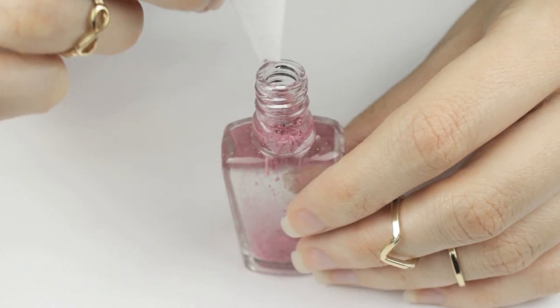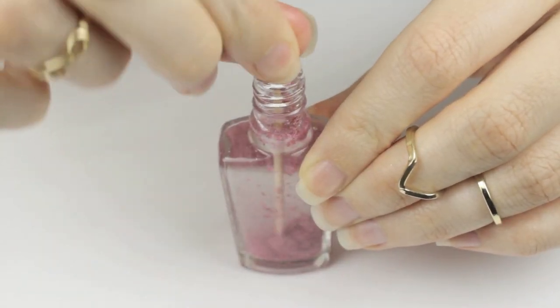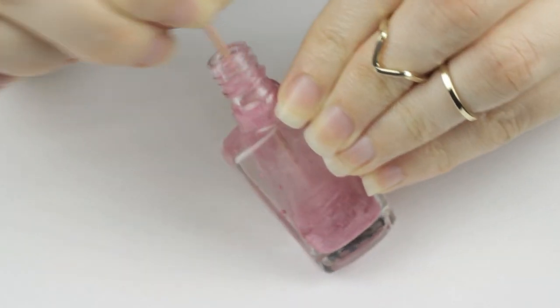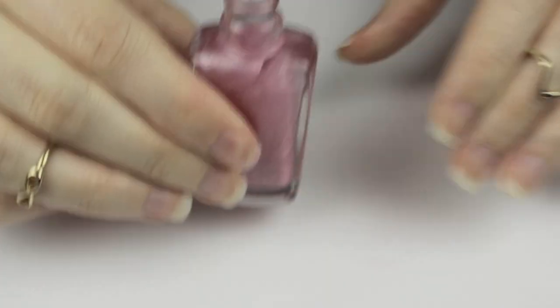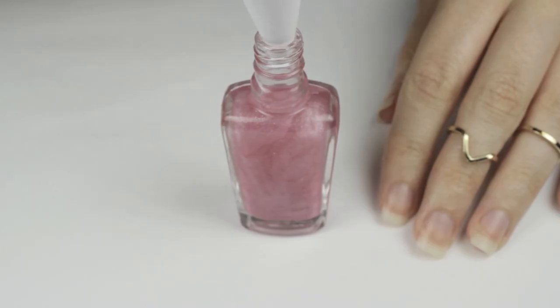Once you've scraped in a good amount, remove the funnel and use the toothpick to mix the eyeshadow pigment into the polish. This will take about one or two minutes of stirring to get an even consistency. And tada — your own unique polish! You can either stop there or go ahead and add in some glitter.